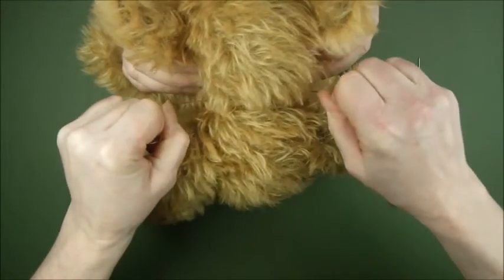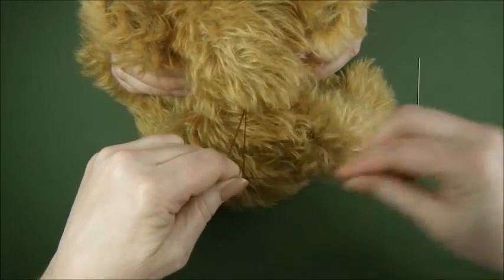I quite like to do a third knot as well. Then they're not going anywhere.